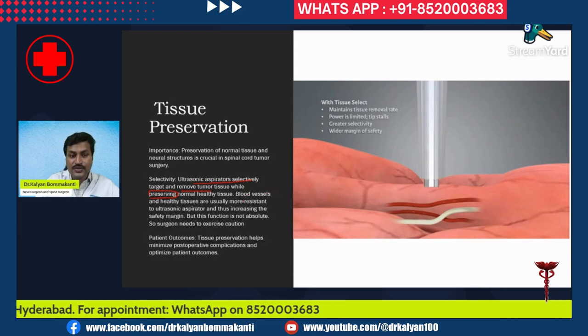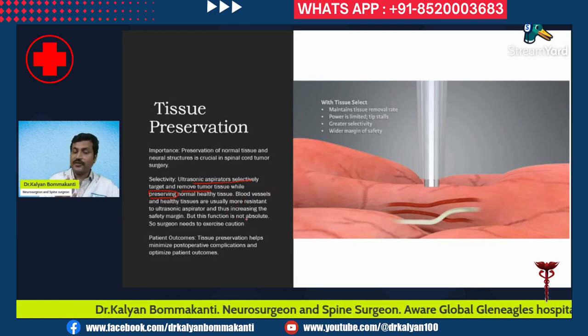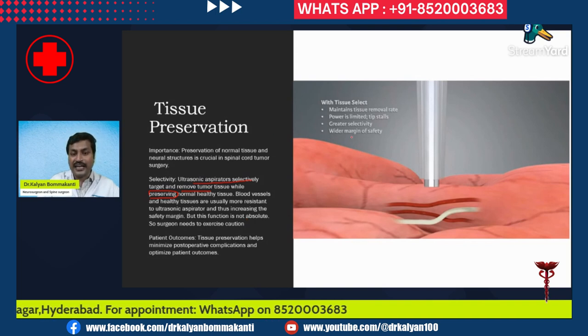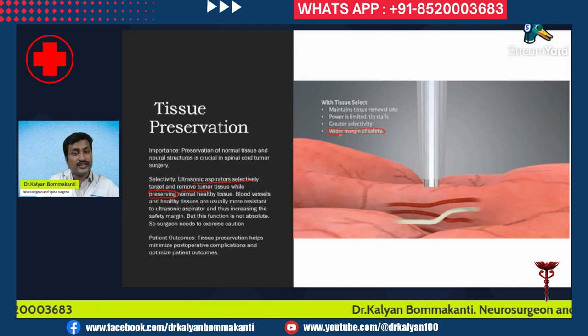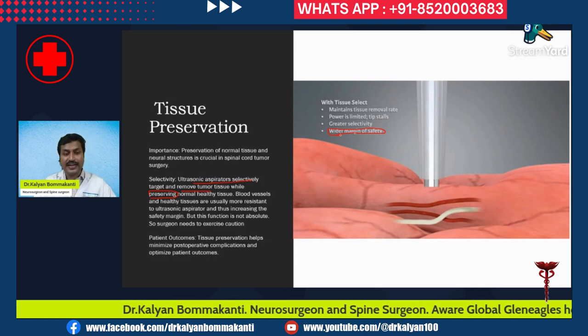Blood vessels and healthy tissues are usually more resistant to the ultrasonic aspirator, thus increasing the safety margin. However, this function is not absolute — if you apply more pressure or if you are not experienced, you can damage blood vessels, nerves, or the spinal cord. So even though the ultrasonic aspirator increases the margin of safety, a surgeon with proper experience, expertise, and training is required to minimize damage to surrounding tissues.